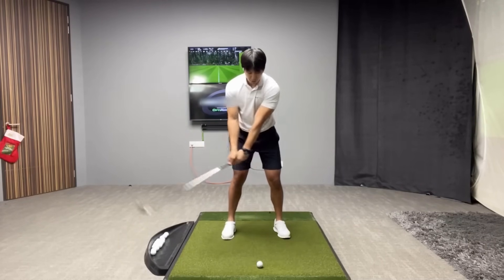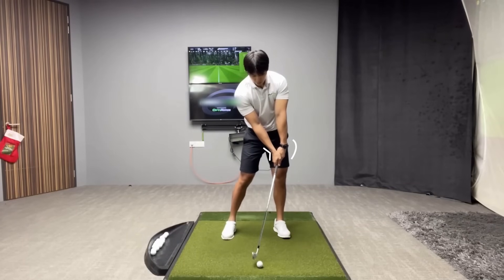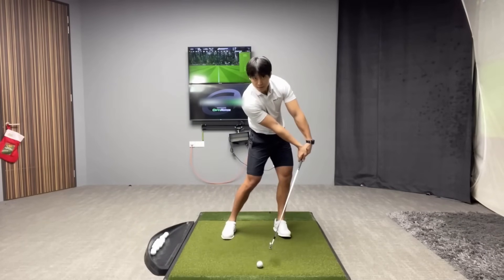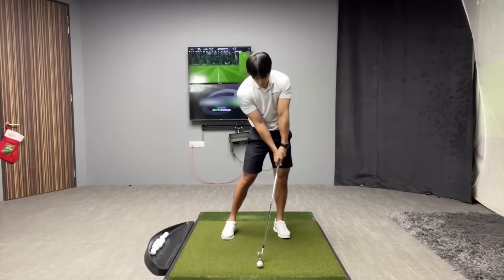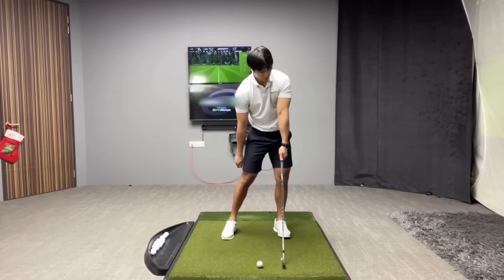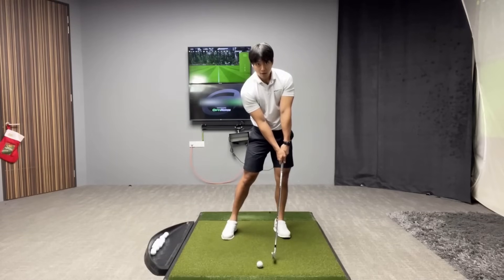The better ball strikers — those with the best control over their low point — tend to demonstrate the opposite. They'll have a bit more extension in the trail wrist and a little more flexion in the lead wrist. You don't have to do it an insane amount, but typically with better ball strikers, their hands are kind of over their lead thigh near impact. Just post impact, you'll see the radius form with the lead arm and the shaft — the longest point is after the golf ball with an iron — which tells you that you've successfully hit down on it.